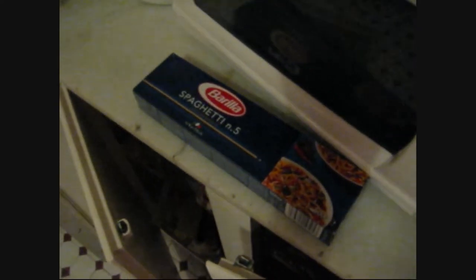The spaghetti we're using today is Barilla's spaghetti number five. Any particular reason why we're using number five, girls? Because it's long — they have to be big.